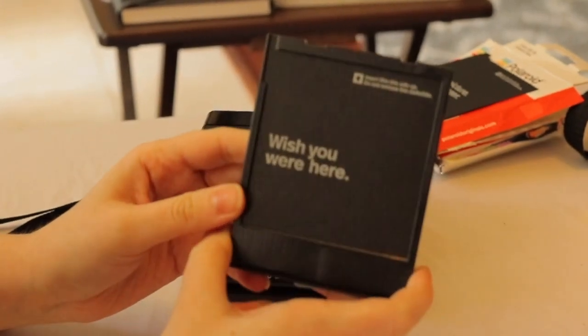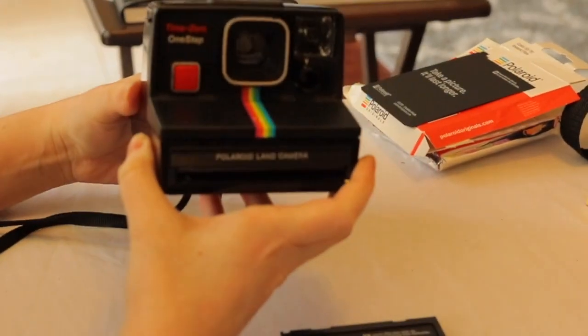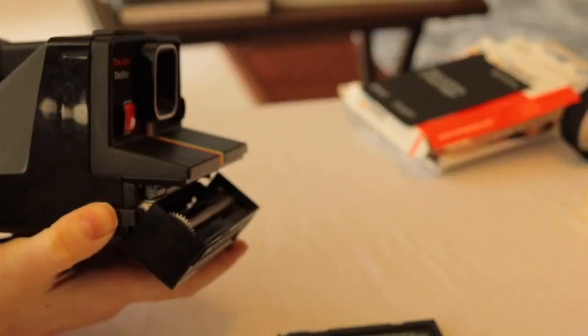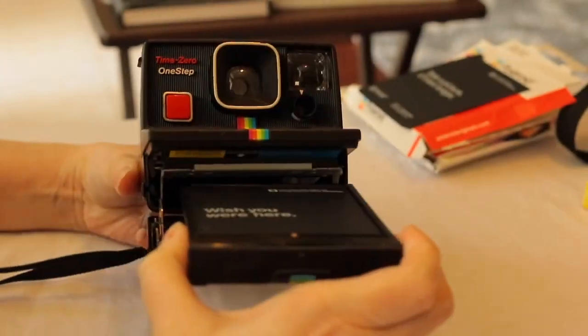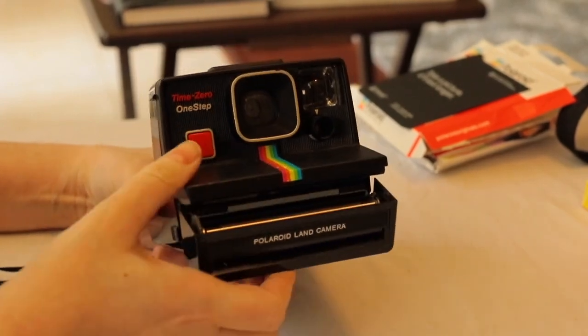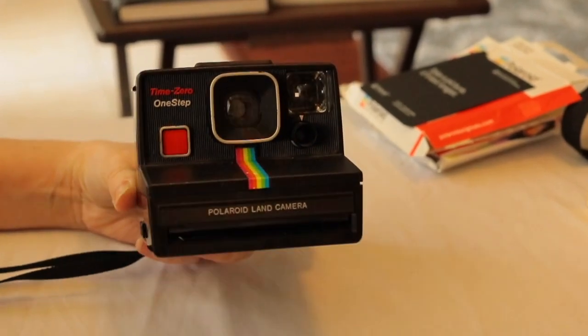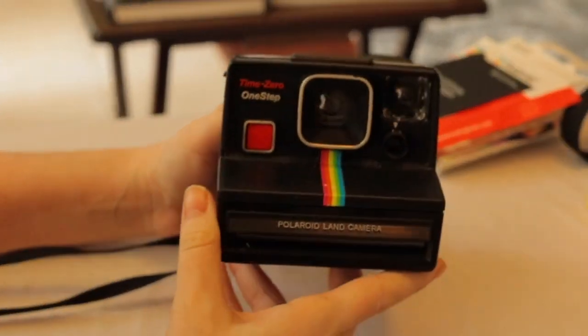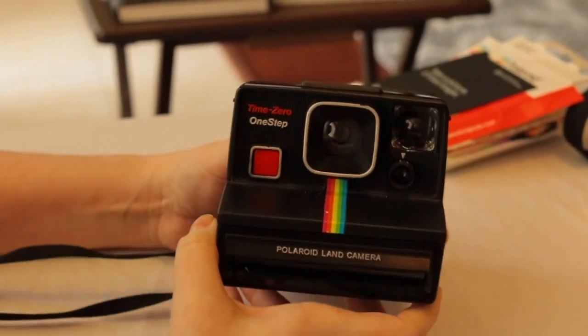This one says 'wish you were here.' To load this one, we push this forward and it opens right up. Push that in — fingers crossed. My camera from my childhood is working and I'm very excited to test this one out.